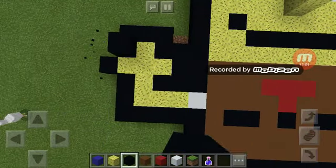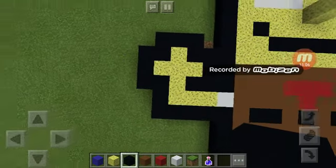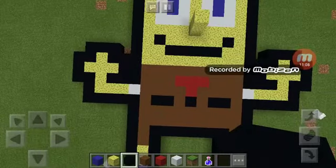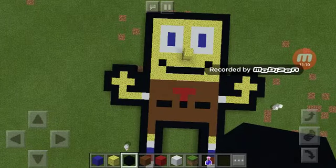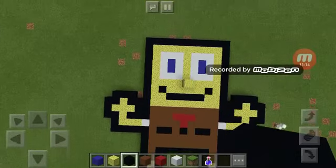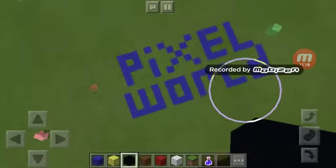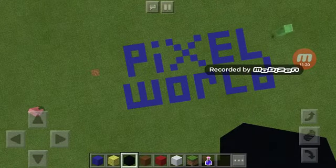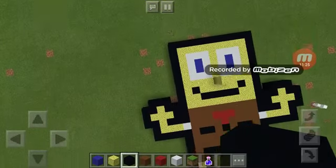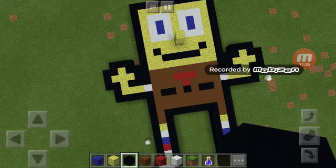Just need to fix this part, and your SpongeBob should be looking like my SpongeBob — voila. Thanks for watching guys, if you like the video don't forget to hit the subscribe button. If you want more pixelated builds, make sure to check out — this is Pixel World episode 1, SpongeBob tutorial. Give me a comment if you want me to build a 3D car, but for now I'll see you guys in the next video, bye.